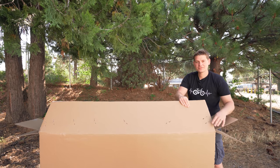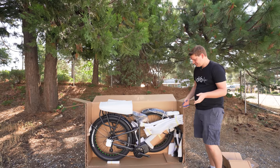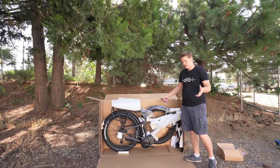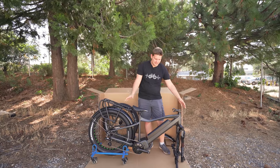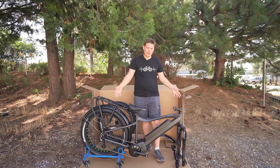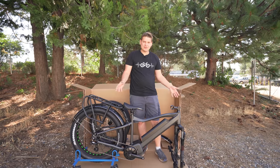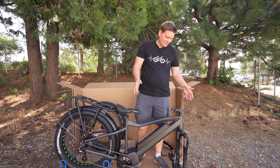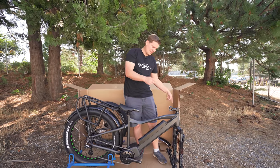With both corners of the box cut, it'll be easy to get the bike out. First thing to do from here is to cut off all of the zip ties and get all of the foam pieces off the bike. Make sure you have the bike on a nice level surface. I have a handy little bike stand keeping the bike upright, but if you're in a garage on concrete, make sure the bike can't tip over. The first thing we're going to do to help stabilize it is put the handlebars on.